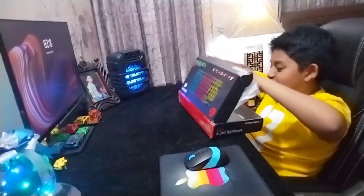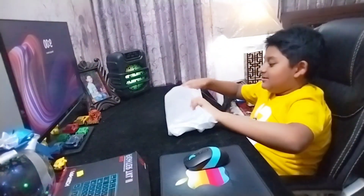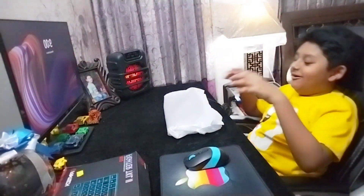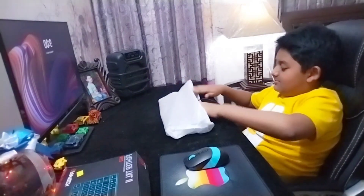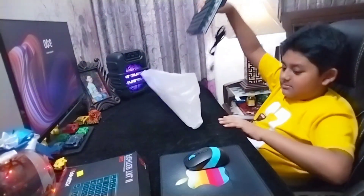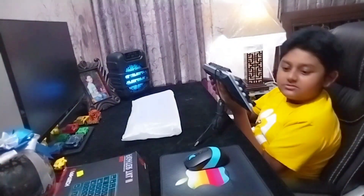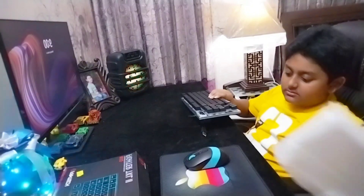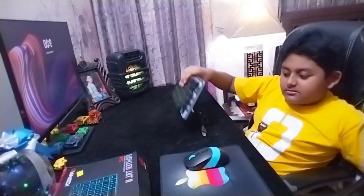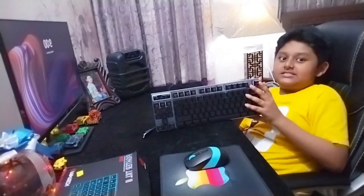Do you want to see this? Yeah, let's see. Oh my god, wow. Look at that guys, this is cool!